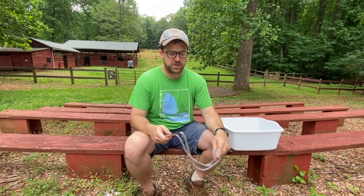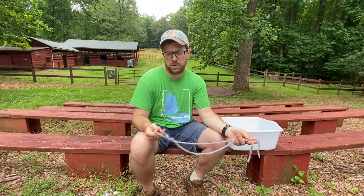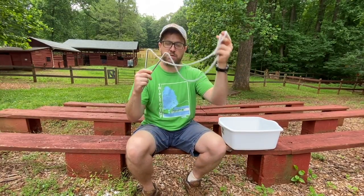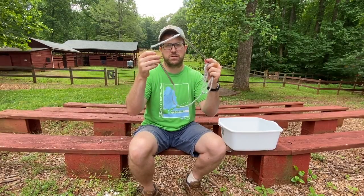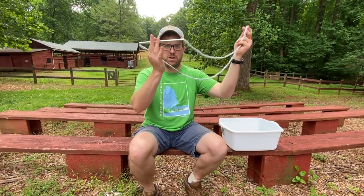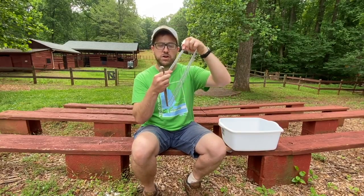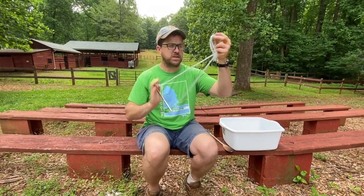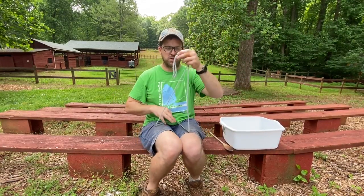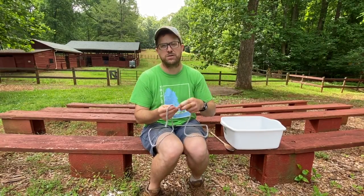While our bubble mixture is sitting for an hour, we're going to make a bubble wand or bubble tool using some yarn and two straws. I have some metal straws but plastic straws are fine too. Feed the yarn through the straws — I recommend wetting the ends of your yarn as you feed it through, it just makes life a little easier. Once the yarn is fed through the straws, we're going to tie off the end so it makes a circle, a closed loop.